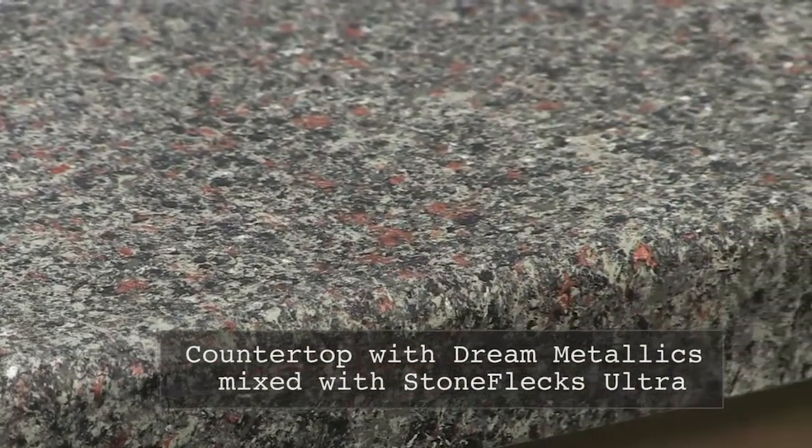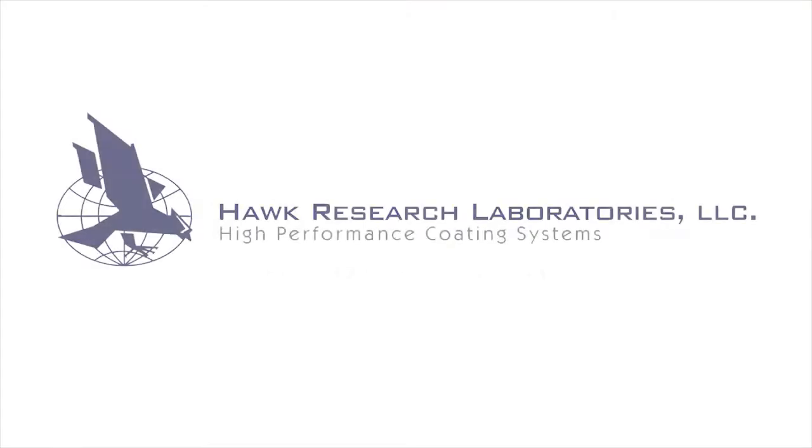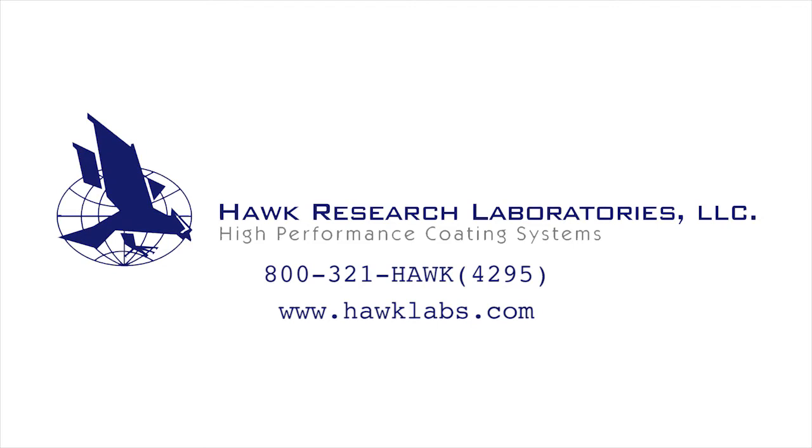Call Hawk Research Labs today for more information and samples. Contact our customer service team at 1-800-321-4295 or visit our website at www.hawklabs.com. Thank you for your support of our business.